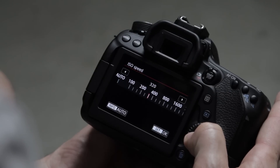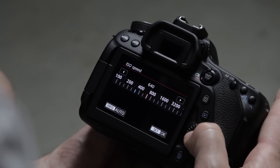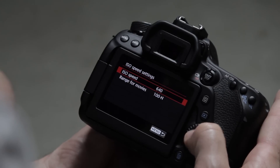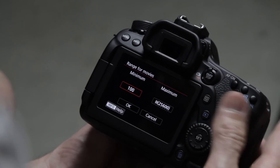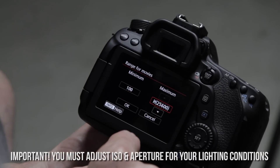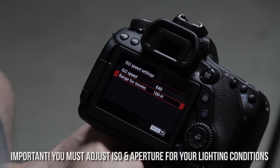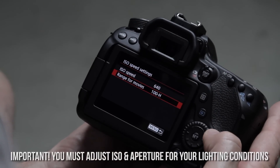Next you have the ISO speed settings. When you click into that, the ISO speed will show what you're currently on. You'll need to change your ISO based on the lighting you're shooting in. Under the range for movie setting, I set it to the minimum and maximum the camera allows so I have all options available.